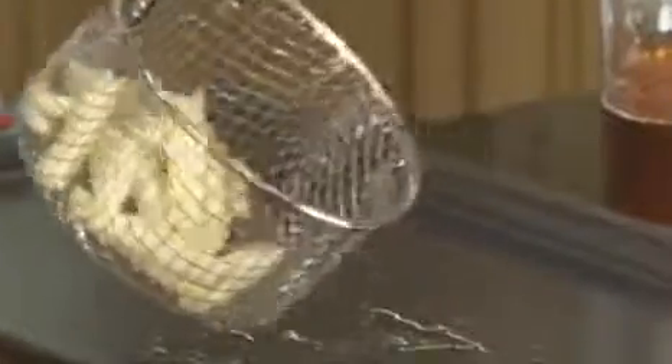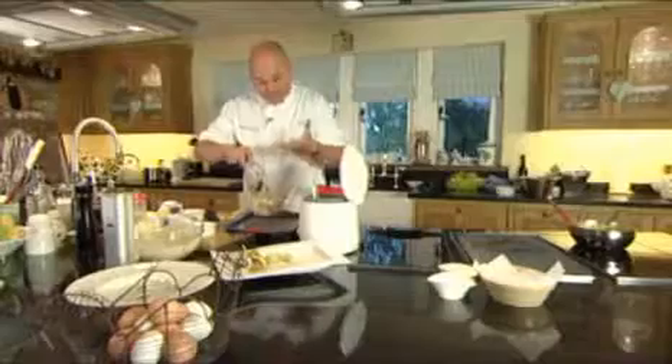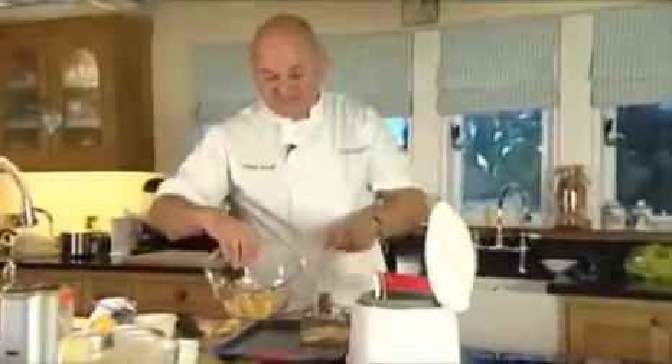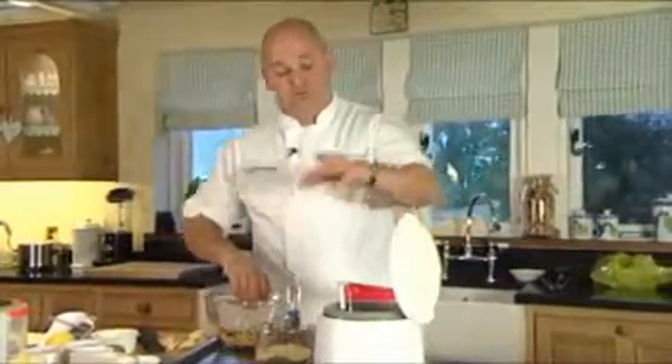So the chips have been blanched once — lifted out and they're like this, a little bit soft and pale in colour; we're not colouring them, just pale. Then you blanch them for the second time and you end up with this — they go slightly more golden from the natural sugar in the potatoes. Then once the fish is cooked and out, we're going to put them back in and fry the chips.